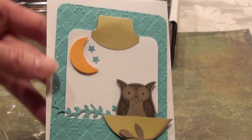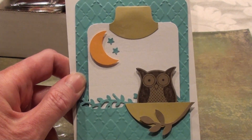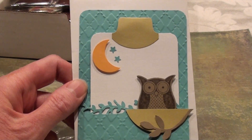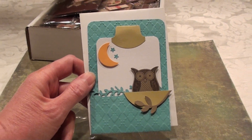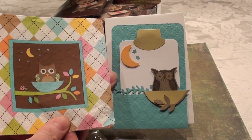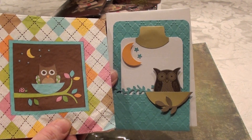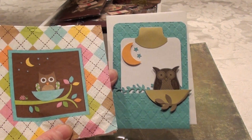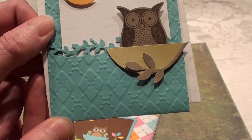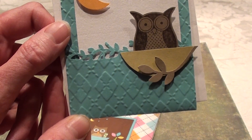I found through Stampin Up the coolest little owl stamp and punch, so I was able to kind of recreate the napkin — let me zoom out a little so you can see it better. I made the little moon just by making a circle and punching part of it out. I thought it came out pretty good and looked a lot like the napkin. I even embossed it — it has a plaid embossing pattern — I think it was a Cuttlebug folder.